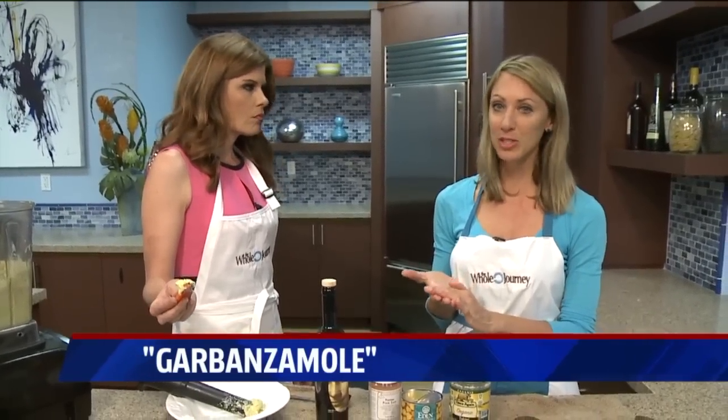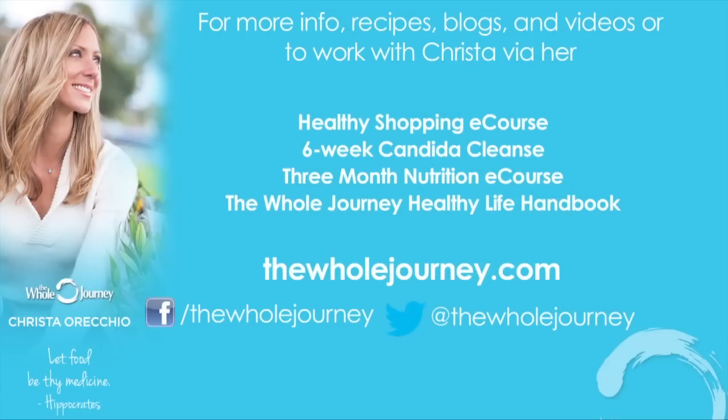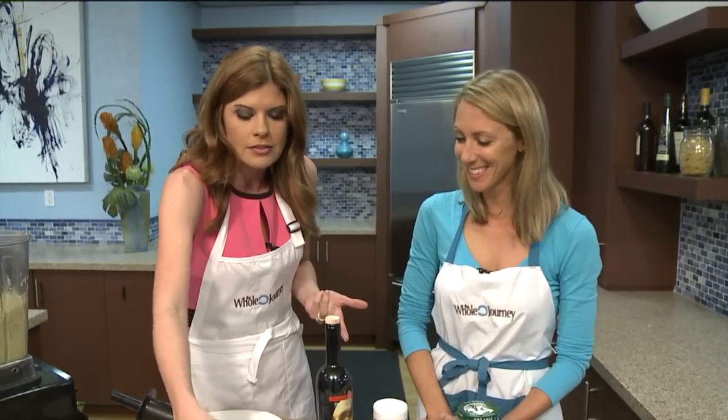You can use it as a spread on sandwiches too. Thank you so much, Krista — she offers online coaching at thewholejourney.com. More information is also on our website at fox5sandiego.com. This is actually really good — Raul's got to try this. I'm serious, it's really good. I would like a chip, I'll be honest, but I'll take this too. Garbanzamoly — bring me some!